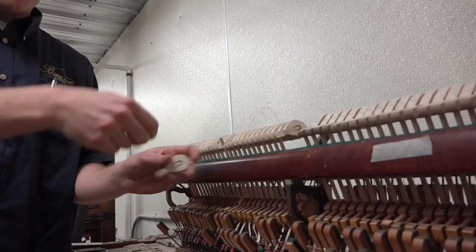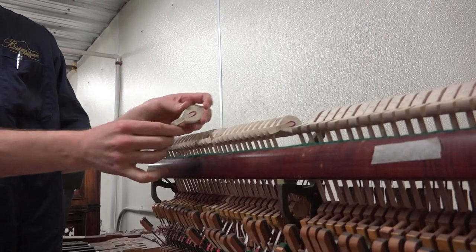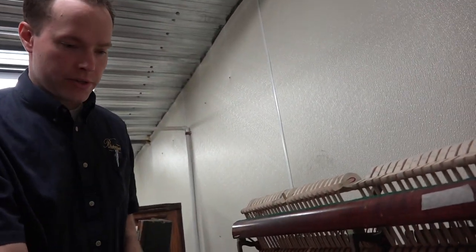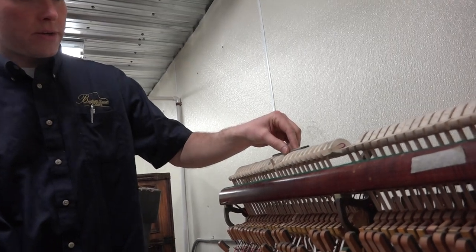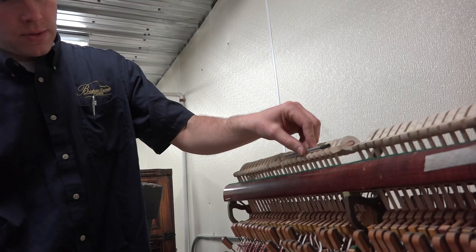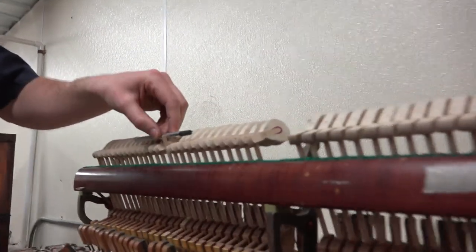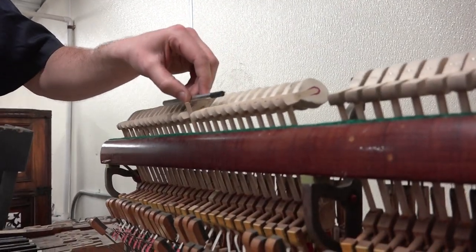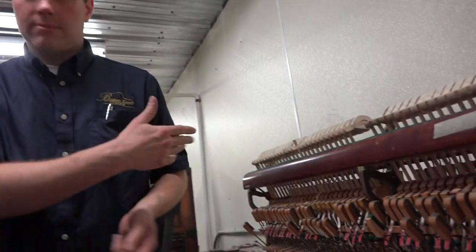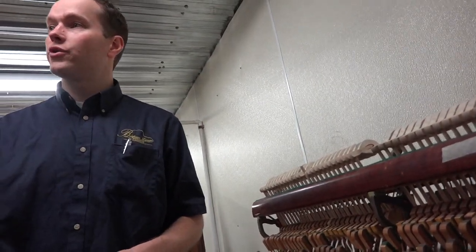I like to use my finger to clamp that — file that down little by little. Keep checking it, keep filing a little more. Okay, still too high. File it a little bit more. Okay, we're there. What you're trying to do is you want to be able to lay a straight edge across here and here so that these tops are all in line. Straight edge there and there, and you want the angle — you want it to look like no one ever knew you were here. Stealth.